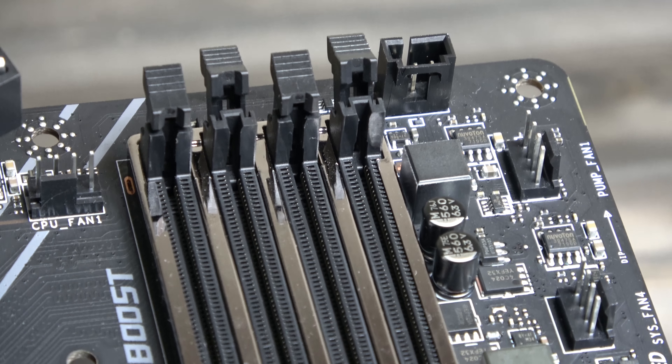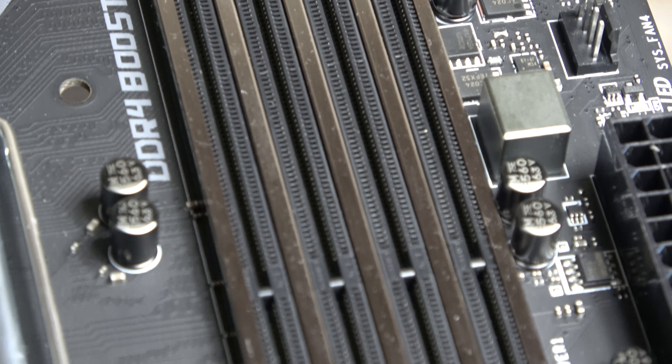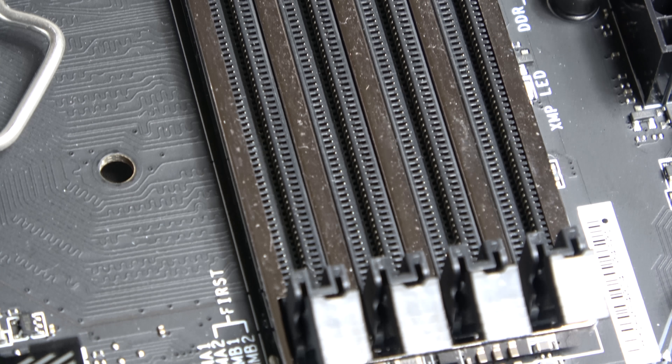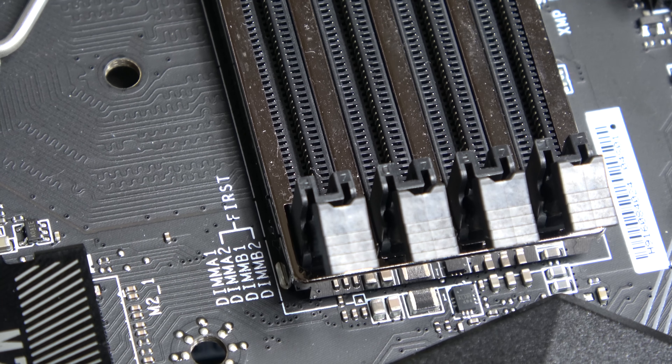There are four DDR4 DIMM slots to the right. These are all shielded for extra strength and durability using MSI's steel armour, for up to 4000 MHz plus memory with DDR4 boost built in for high performance memory capabilities.